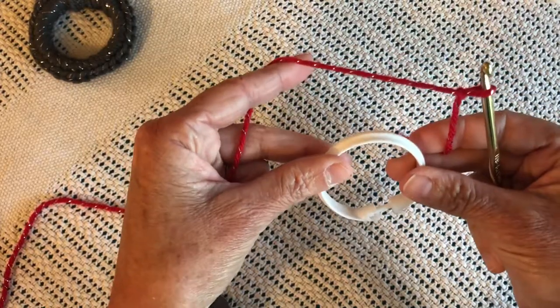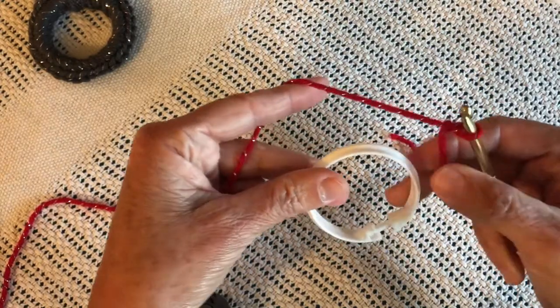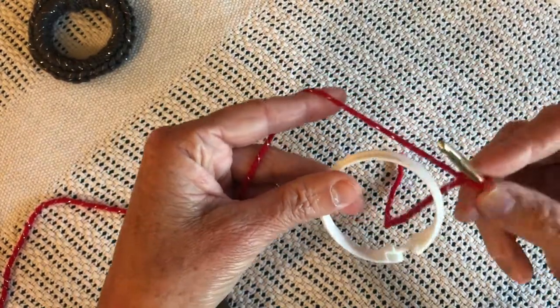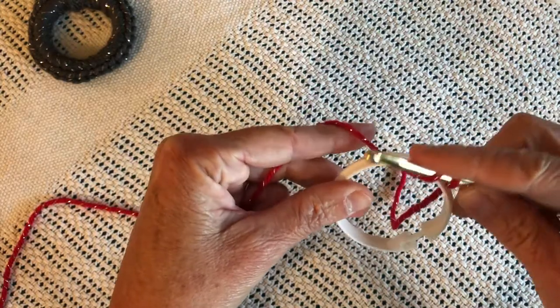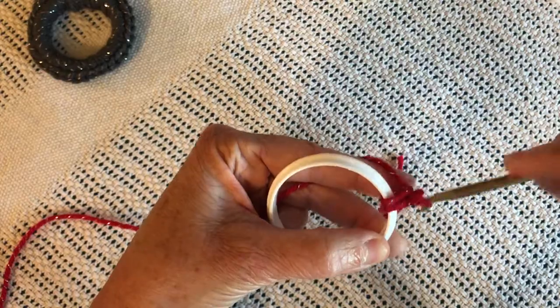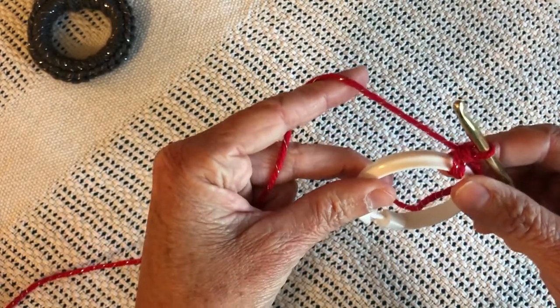You'll hold the shower curtain ring and have your yarn properly fingered. Get the tail out of the way. Go into the shower curtain ring, grab the yarn, pull it through, yarn over, go through both loops. That is a single crochet on the shower curtain ring.